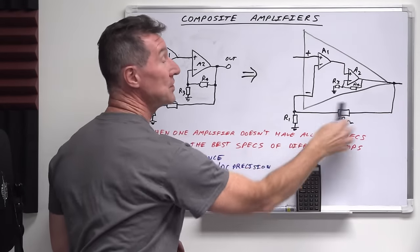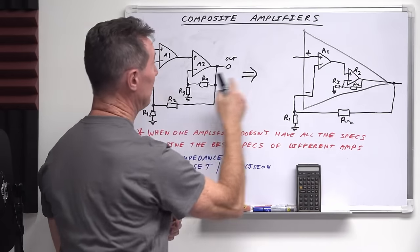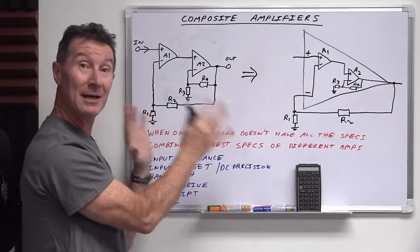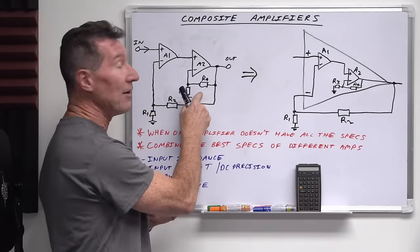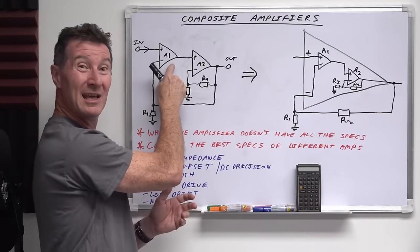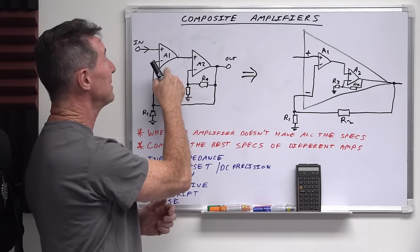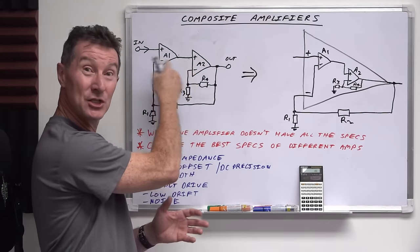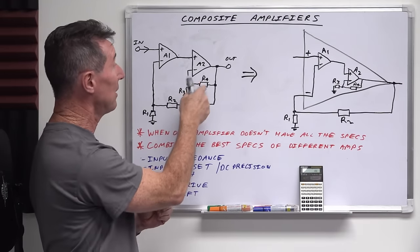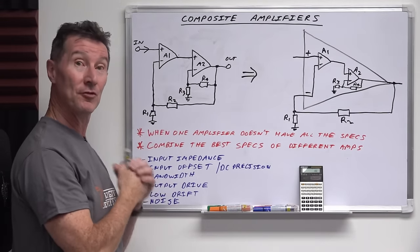Say you want a total system gain of 10, which is set by R1 and R2. If you choose R3 and R4 to give A2 a stage gain of 5, but you want a total composite amplifier gain of 10, then it basically forces A1 to have a gain of 2 to give you that total gain of 10 — so if A2 is times 5, A1 must be times 2. Likewise, if you wanted the gain equally shared, you'd choose the square root of 10, which is 3.16, for both stages.